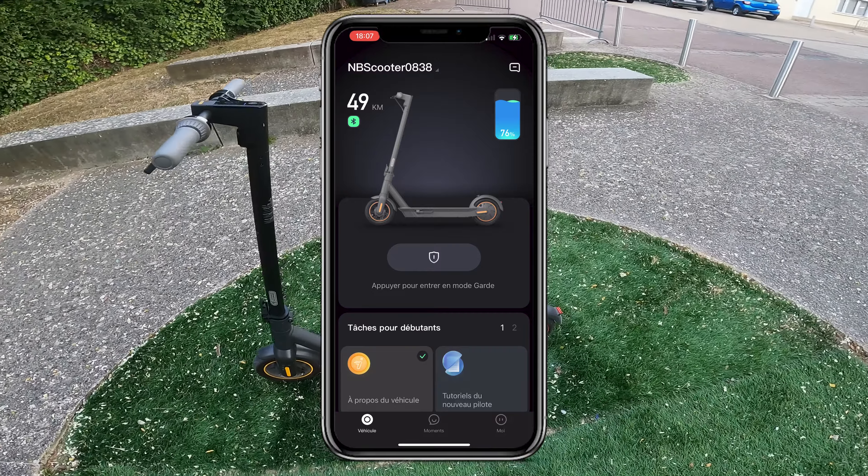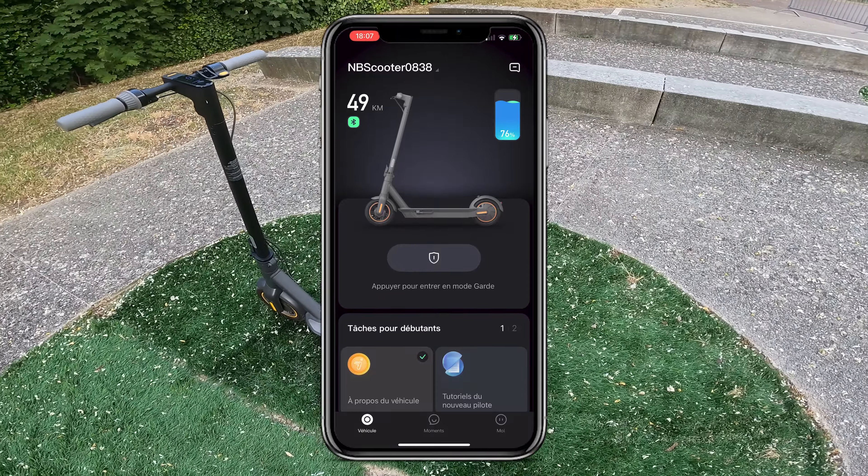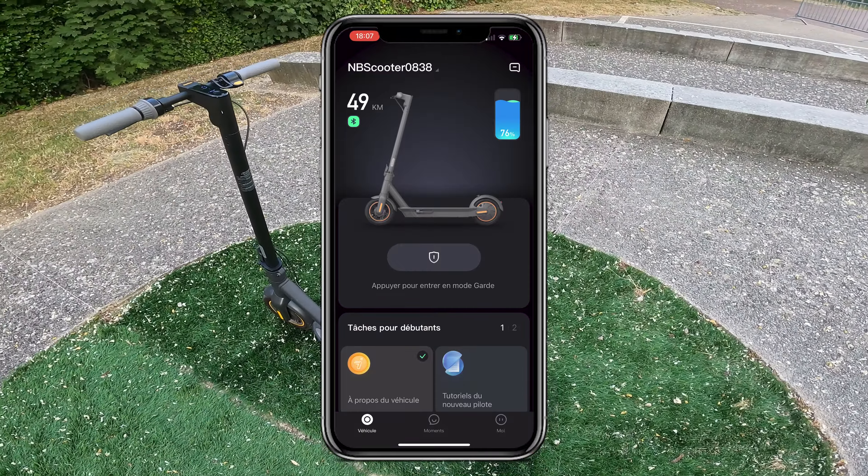Hello everyone and welcome to this video. Today I'm presenting the Segway Ninebot application and all the possibilities it offers on the Segway G30 Max — my favorite electric scooter at the moment.